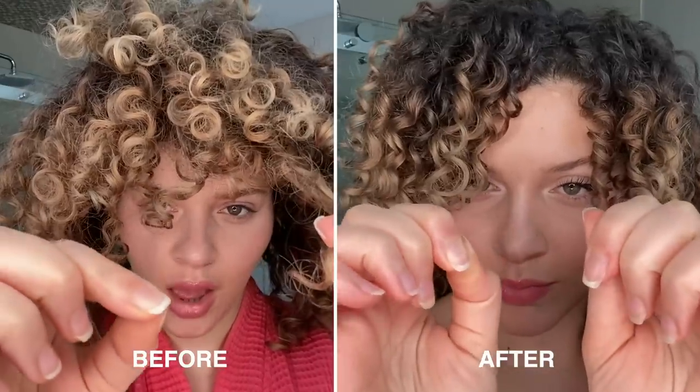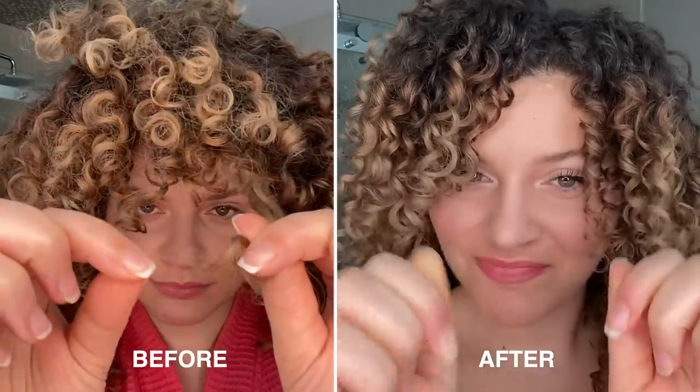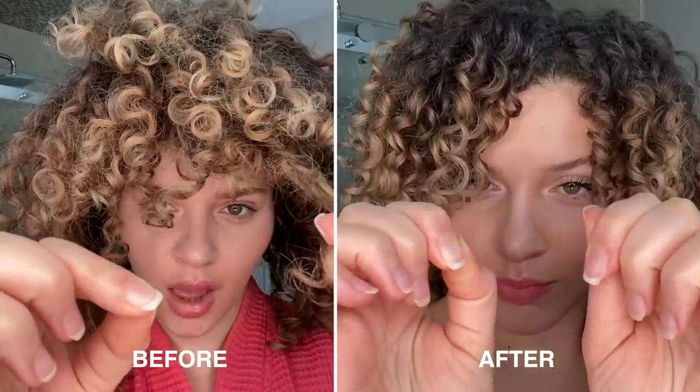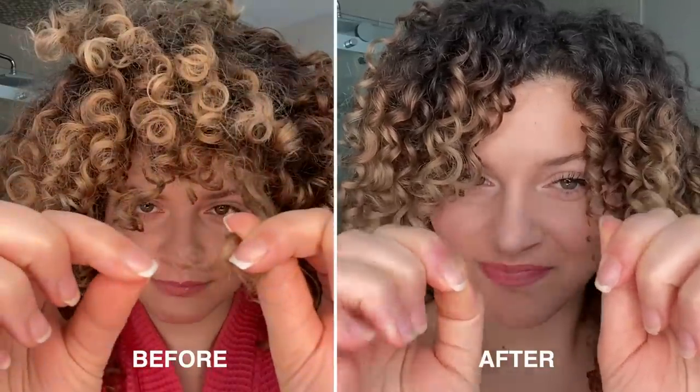So here we are. After a month and a half of testing, my hair has definitely felt significantly better every time I've used the product. It's held its own. This is actually my day five hair from that wash day you just saw, and my curls feel soft — they're not breaking. They are much stronger and not as fragile or dry.